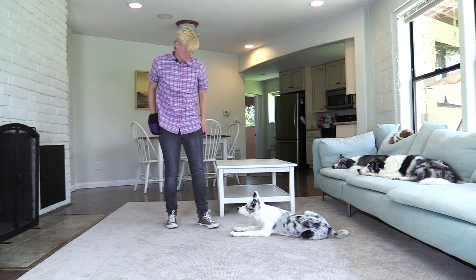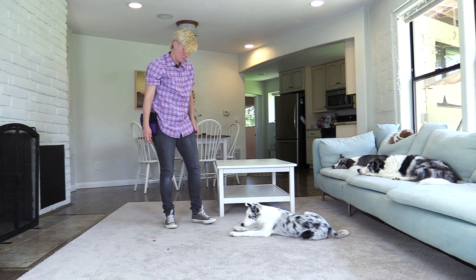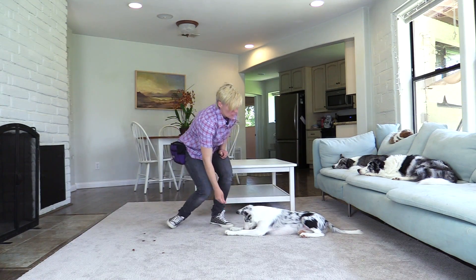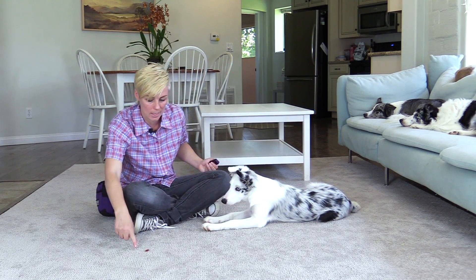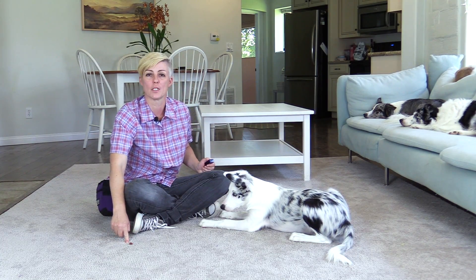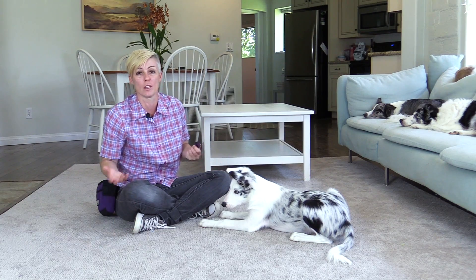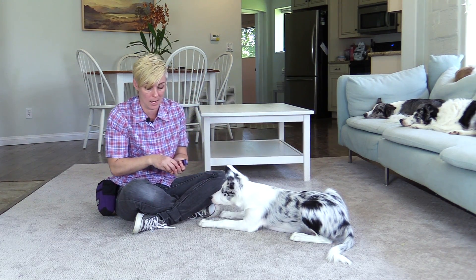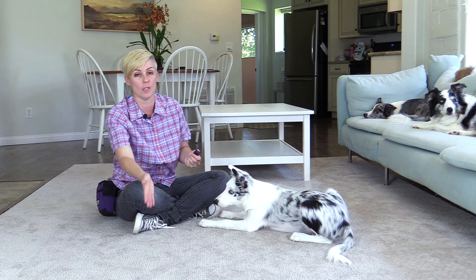First you click as you throw the treat, and then when your dog gets better you can throw multiple treats before clicking. I don't suggest with this game that you put the treat down and then tell your dog 'get it,' because the dog can start to anticipate that the treat being on the floor means you're going to cue him to get it, causing frustration and anxiety if it doesn't happen. Instead, when distractions occur, bring whatever it is to the dog or reinforce with what you have, rather than it always being a release to whatever is in the environment. I hope you enjoyed this tutorial, see you later!